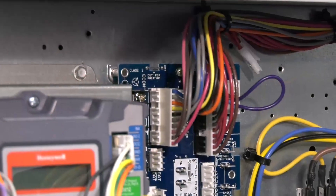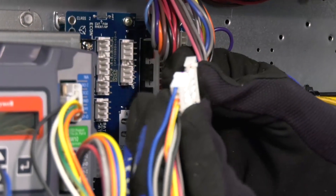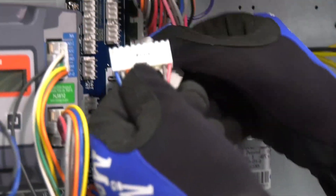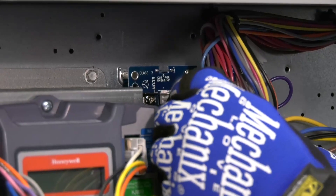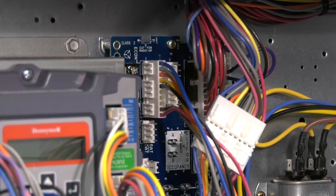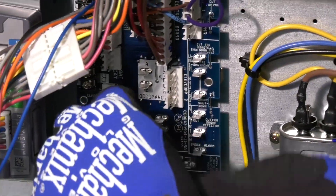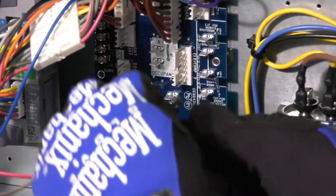Now disconnect the economizer plug from the central terminal board and reconnect it to the 10-pin male plug from the Jade controller. Next, connect the 10-pin female plug from the Jade controller assembly to the central terminal board's econ terminals. The Jade harness also includes a separate red wire that connects to the R terminal and a brown wire that connects to the C terminal on the central terminal board.